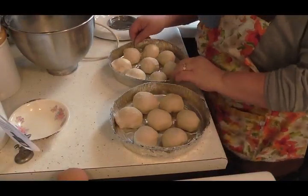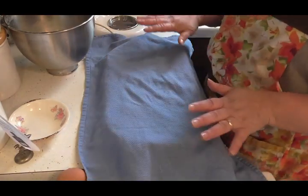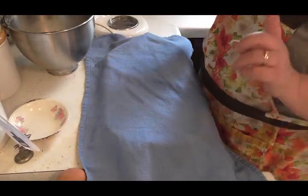These are all rolled into balls. Now all I'm going to do is cover these up, and they're just going to rise for 10 minutes. Then I'll be back.